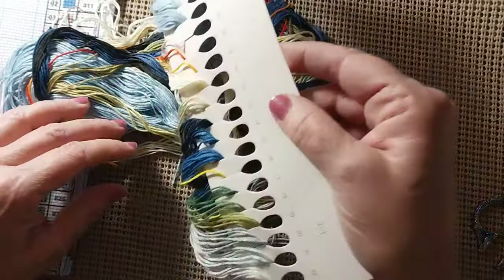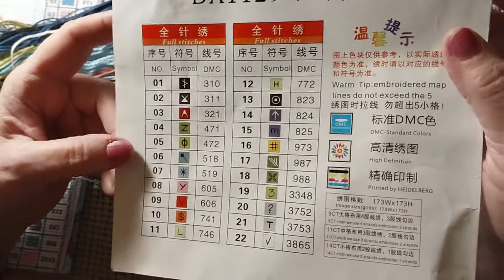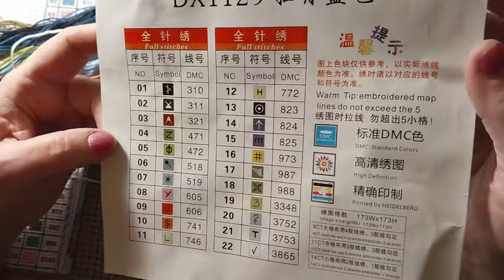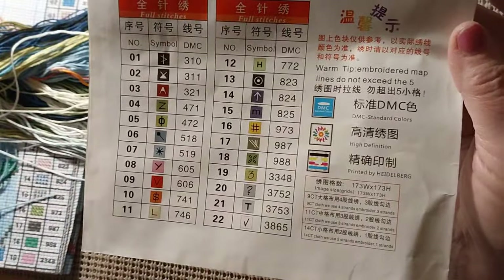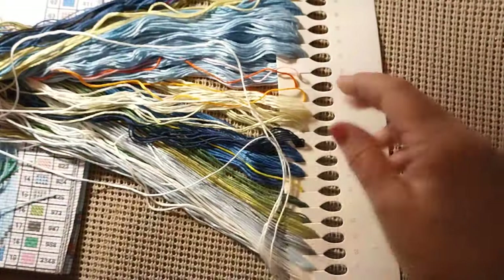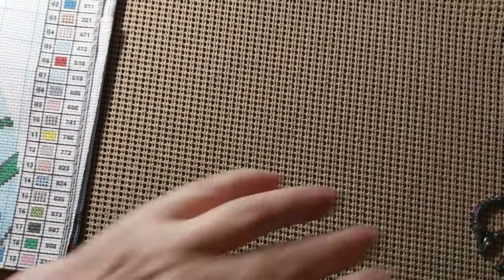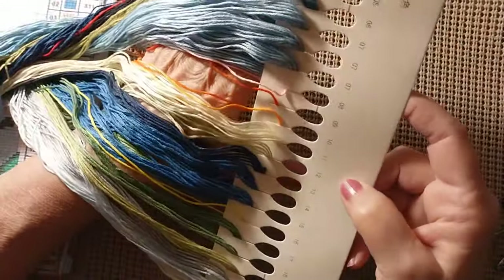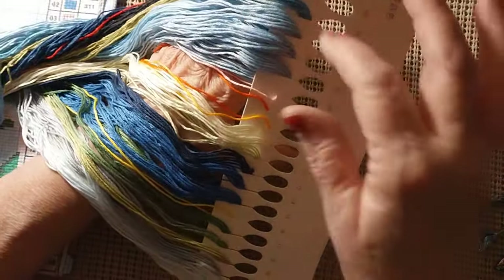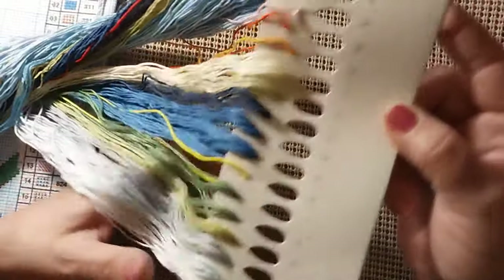It has 22 colors. Let's see if there's anything we know. We have 310 black, no 550 purple, no 666 red. We have 823, no 939, no 3371. We do have 3865 for the white. They're all on one card, just folded over. It does have the product number right on top. Very pretty colors — pinks and blues, mainly blue, lovely olive green and yellow green, then some darker greens.